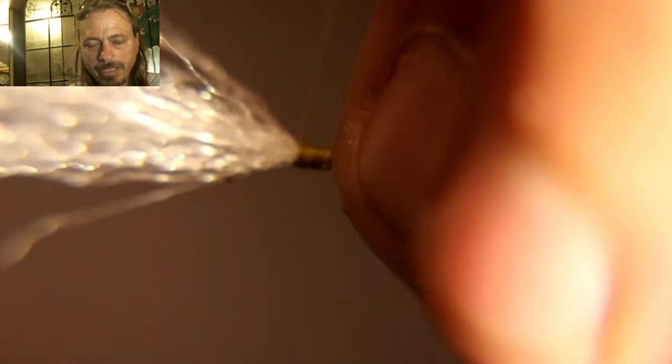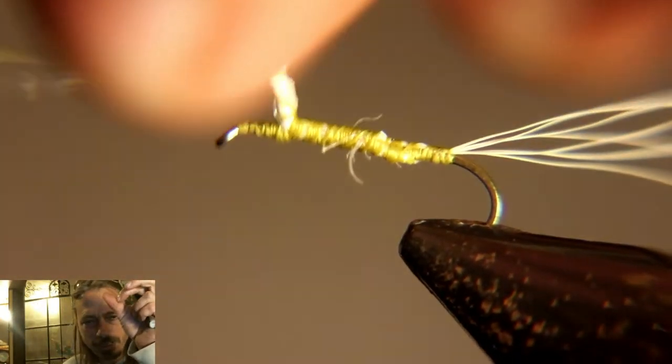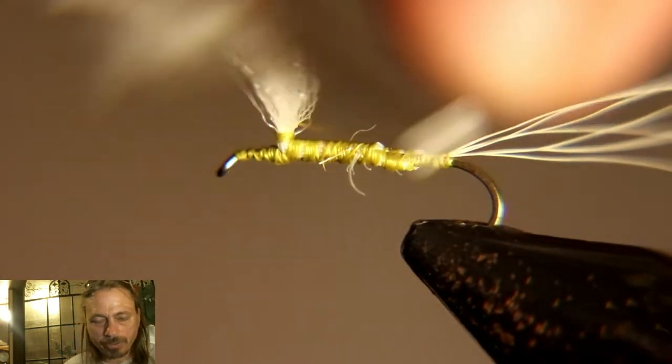Now we're going to put a couple of thread wraps in front of that wing to get it to stand up, then run our thread up it — that'll make our pedestal to wrap our hackle on. Then back down to the tail to start dubbing. We're going to twist that yarn in your fingers to make it tighter, then put thread wraps up the pedestal. Twisting that yarn will make it more solid and a little bit easier to wrap your thread around.